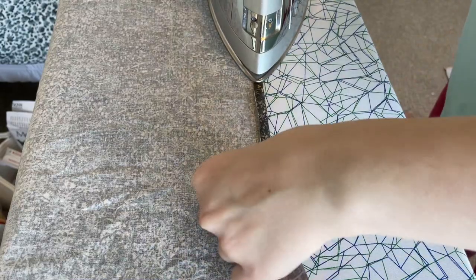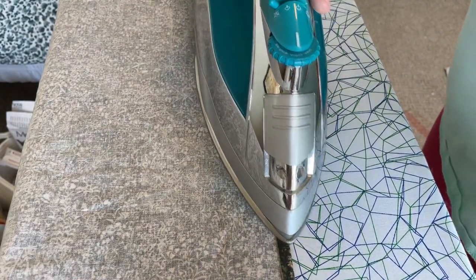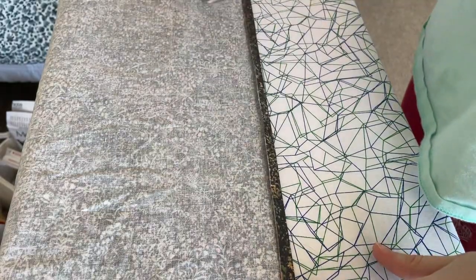Once that was done, I am prepping to finish the edges of the sleeves by folding the hem up once and twice. I'm doing this along the bottom of the sleeves as well as the top of the sleeve cap.